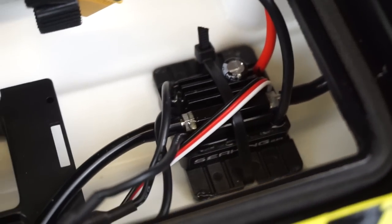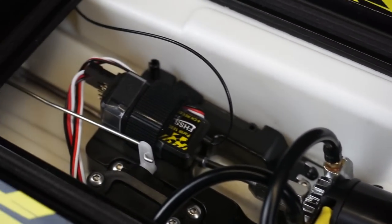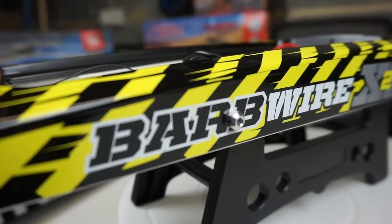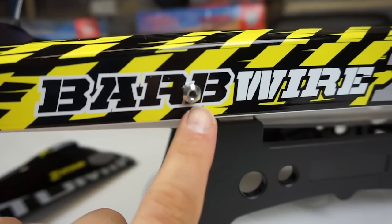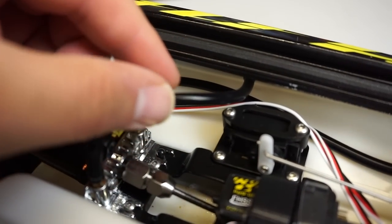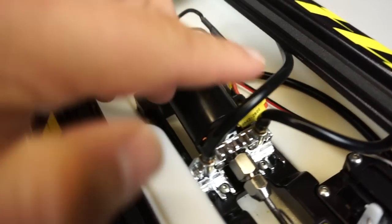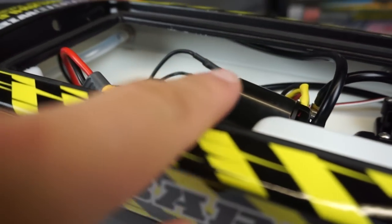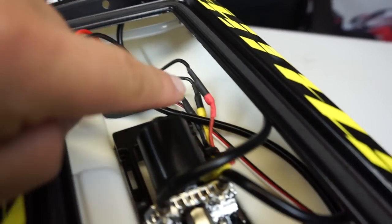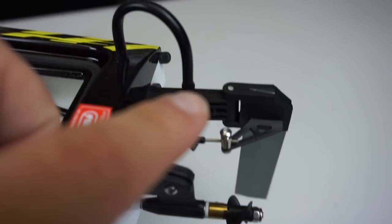At the rear there's the ESC — this is a Seaking 30 amp ESC with XT60 connectors for the battery. Now let me show you how the water cooled system works. There's a little intake hole here; when the motor is spinning it sucks water in through this hole, through the tube, through the motor mount itself, out the other side, along the back where there's another pipe, back around the front of the hull, and through the ESC — you can see the pipe returning down here.